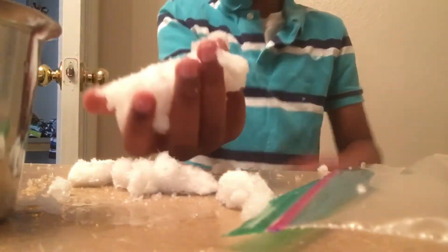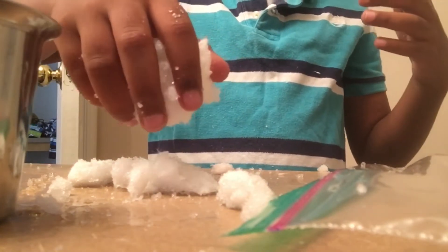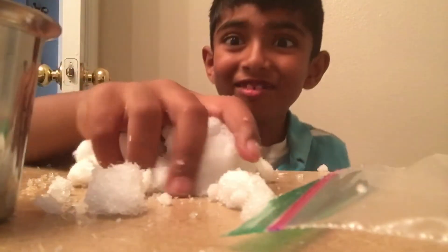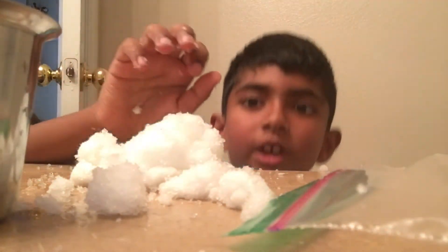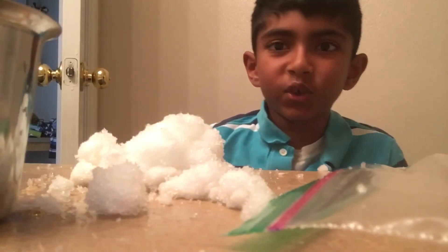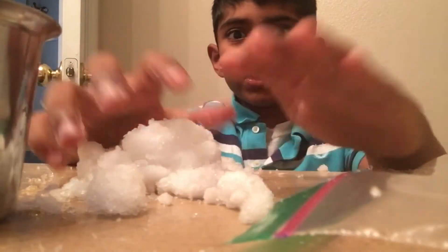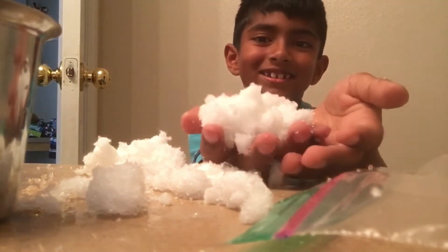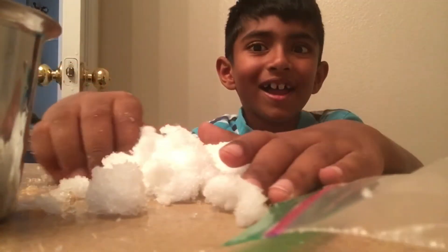It feels like fun to play with — this feels so awesome! I think I need to bend my knees or sit on a stool. There's a stool — I'm sitting on the stool right now. Just look at this, it's like kinetic sand — kinetic snow! Yeah, that's what you should call it: kinetic snow!